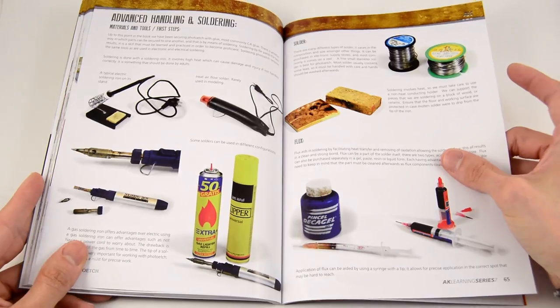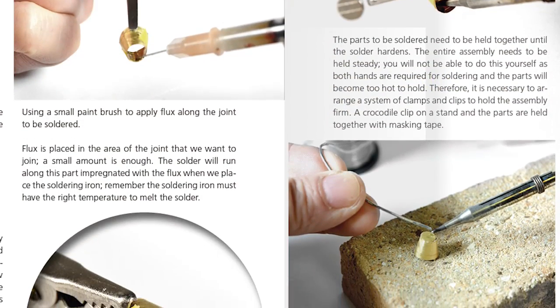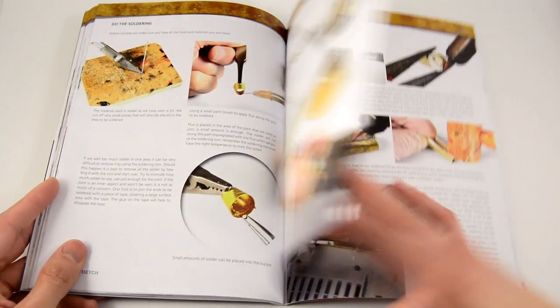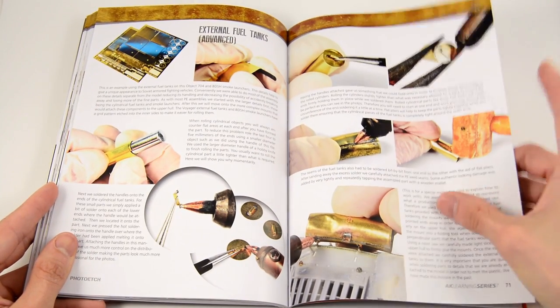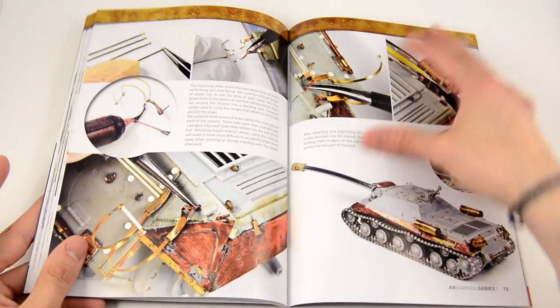Now we move to the advanced handling and soldering part of the book. This part starts by explaining the different tools used in soldering, then moves into very detailed step-by-step articles putting special emphasis on the soldering parts.